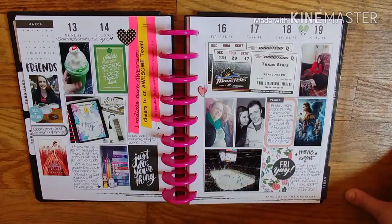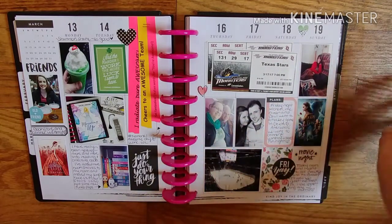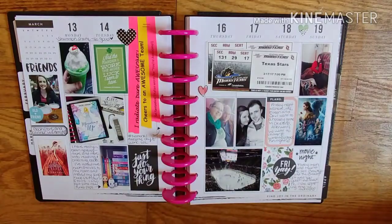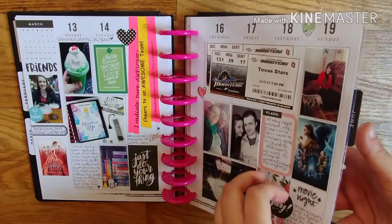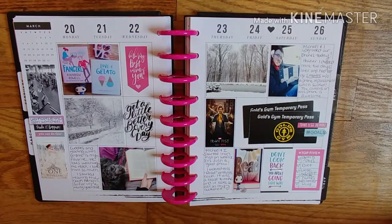I went to see the Cleveland Monsters hockey for the first time with my boyfriend and his parents. It's my mom chilling on the couch — me and her went to see Beauty and the Beast, which was really good. This page I just finished; it's in March because I didn't have enough pictures printed.